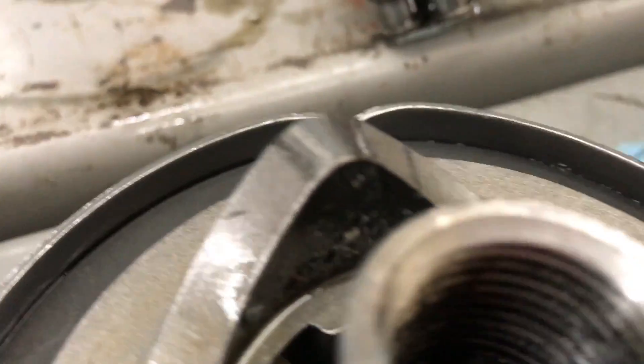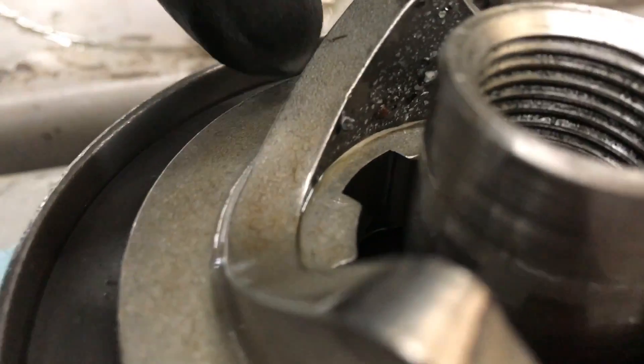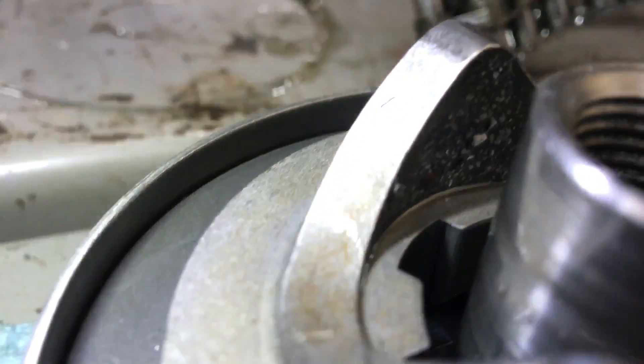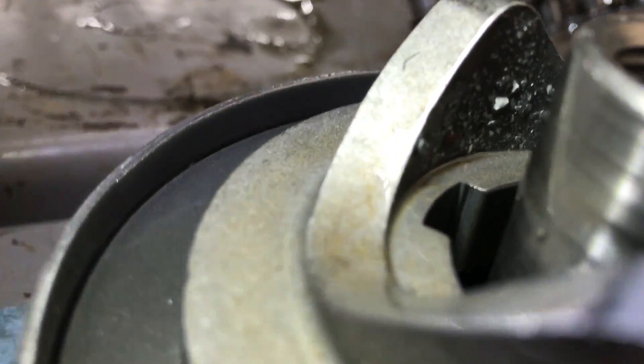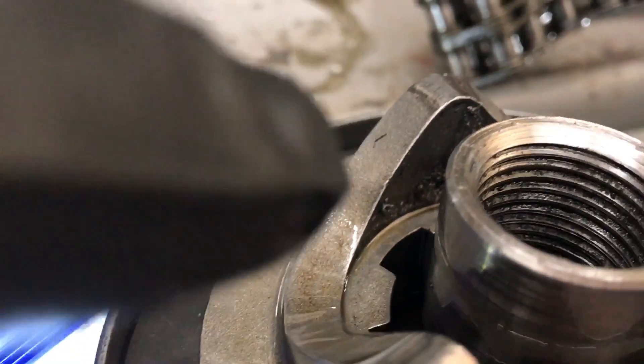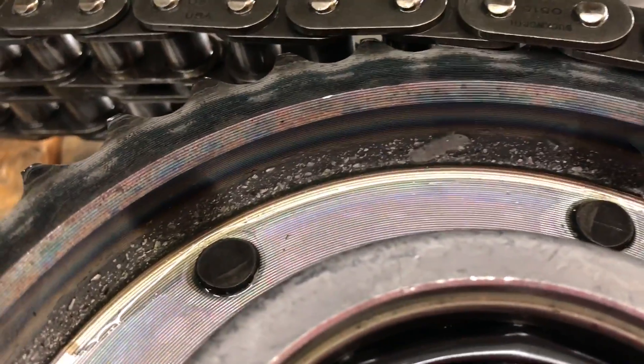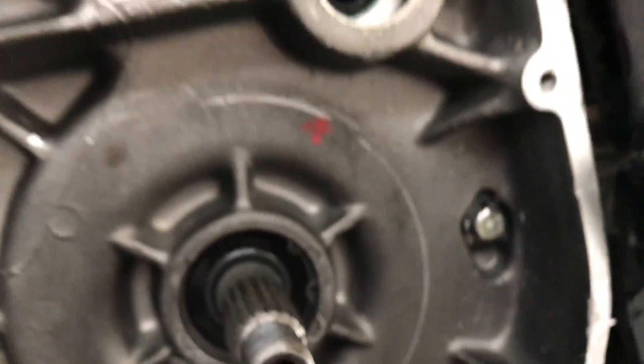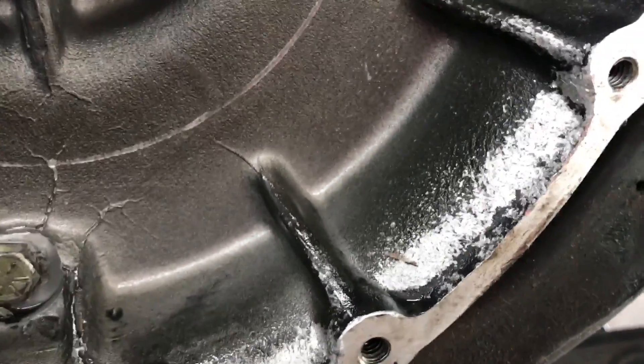You can kind of see in the back of this compensator here — there's a bunch of shiny little pieces. You see all that debris? I can wipe that off, but obviously that is not supposed to be there. As I keep looking around, once I got the clutch basket off, see all that debris in there?